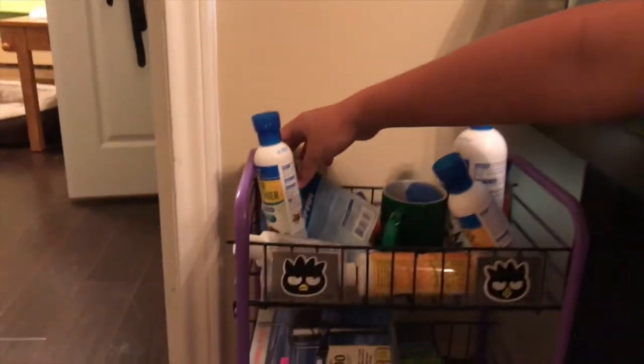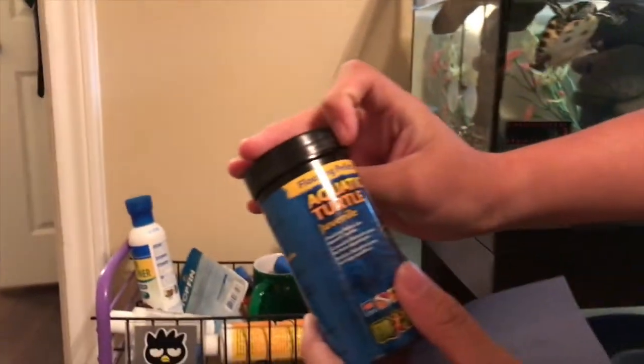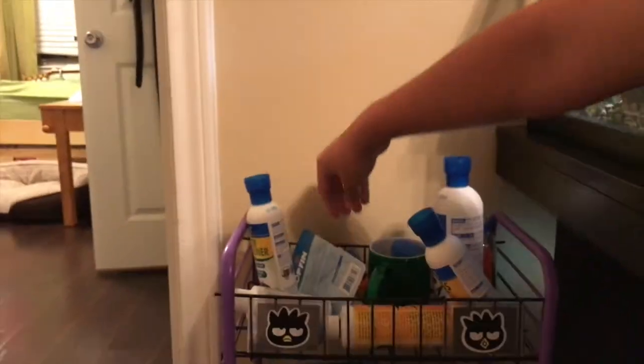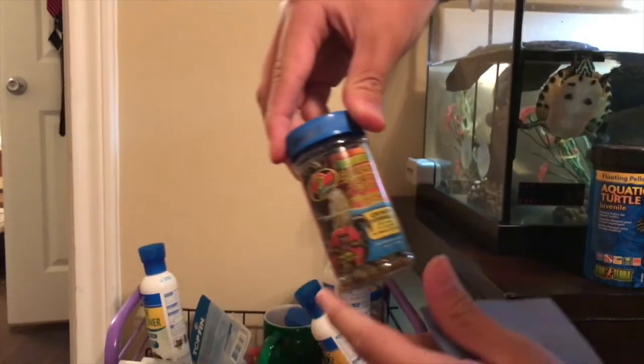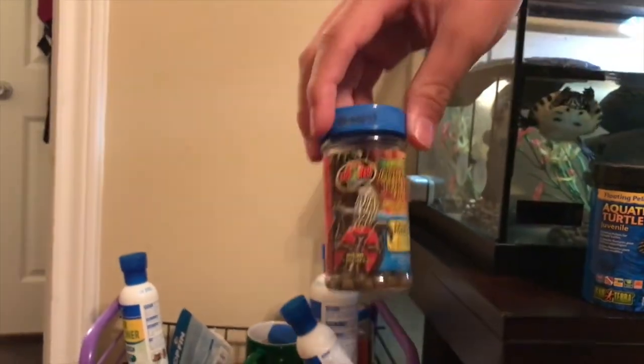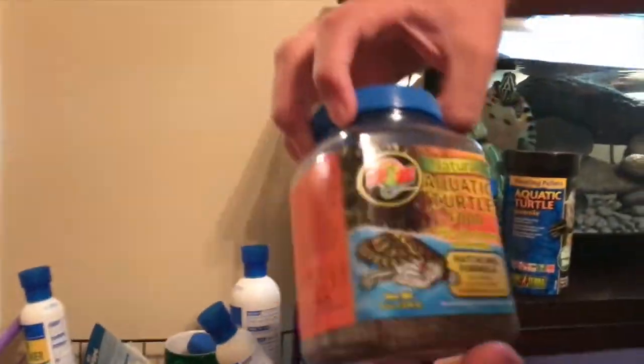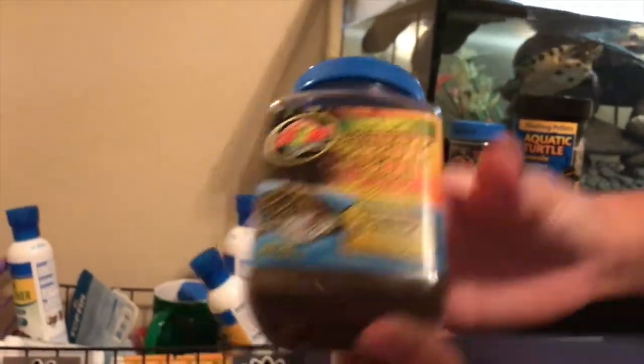Third, you can use pellets. If you look over here, I have an array of pellets. This is the floating pellets for aquatic turtles. We also have this grow formula for the growing turtle, and finally this big jug of pellets for baby turtles.